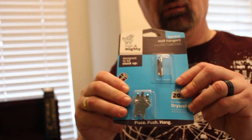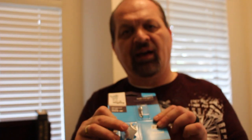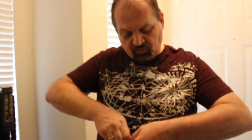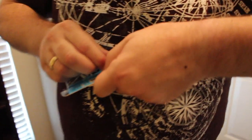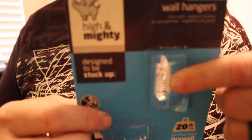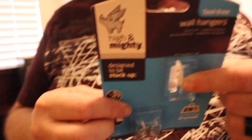Today we're going to look at some wall hangers that I find very interesting. They're actually designed to be used without a hammer, and they claim they can hold up to 20 pounds. Well, if that's what they say... they couldn't be lying, it's on the box! The brand is called High and Mighty — not All Almighty, but High and Mighty!